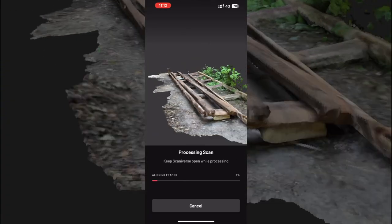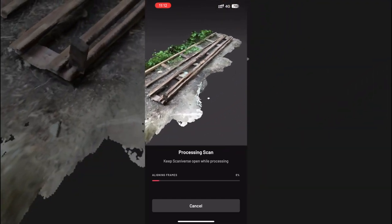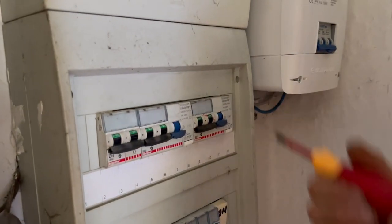I'm using an app called Scaniverse. It uses my LiDAR scanner to take accurate measurements of the object I'm scanning. I also used this for the whole villa — I scanned all the rooms — so let me know if you have an interest in that specific area.